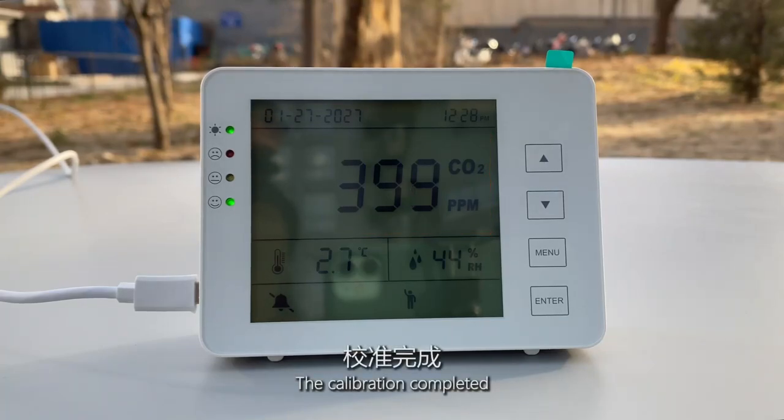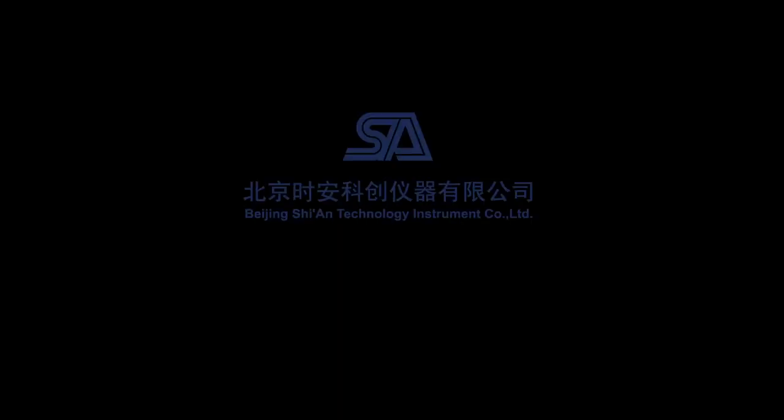The calibration completed. Thank you for watching.